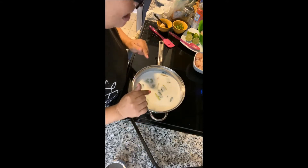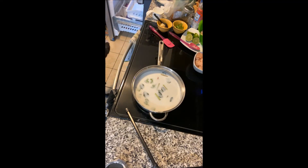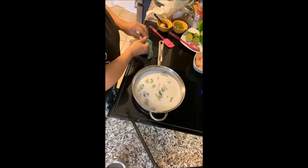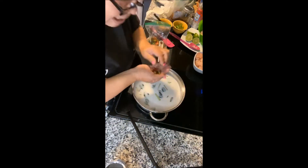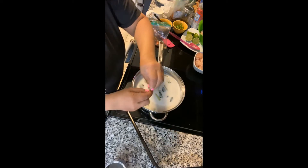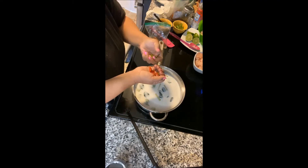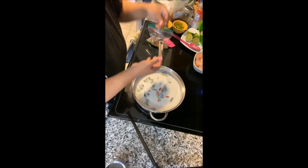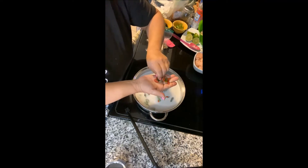I forgot the hot peppers — you can't cook without hot peppers. I keep my peppers in the freezer. I break off the tips and you're supposed to cut them in half, but since I didn't prep them I'm just going to throw them in whole. When you cook them it really does give it a whole lot of flavor. You don't have to add the peppers, but I like heat.